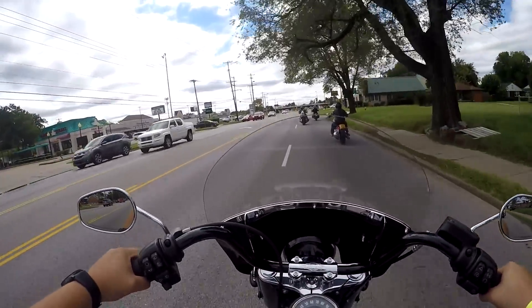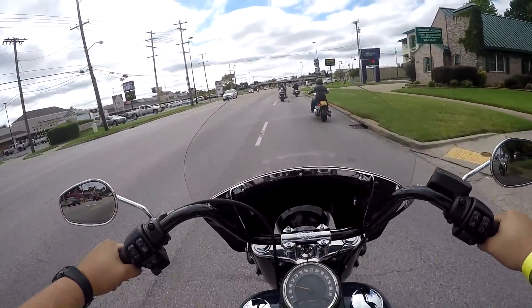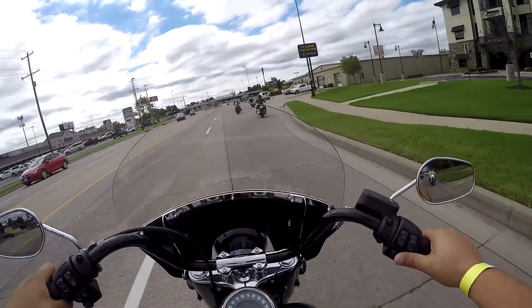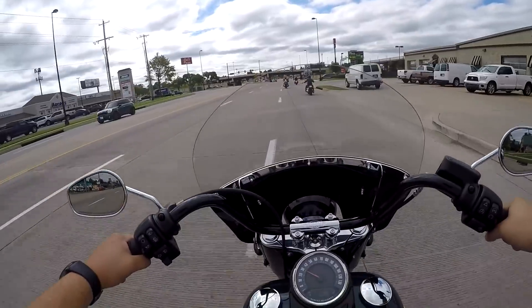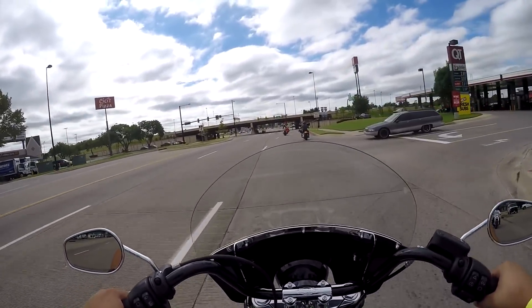We are underway. So far I kind of like this Heritage because I got off another Harley recently and it was pretty heavy. This one feels right in the middle of the weight — it seems like it's not real small but it's not real heavy at the same time.